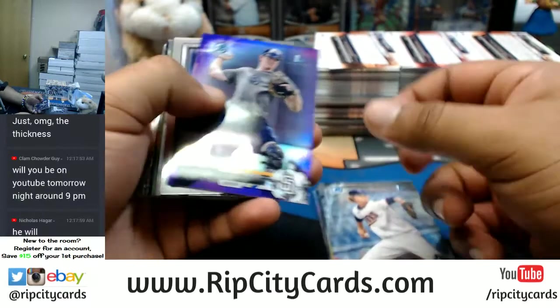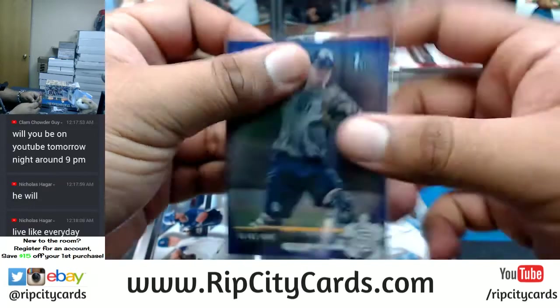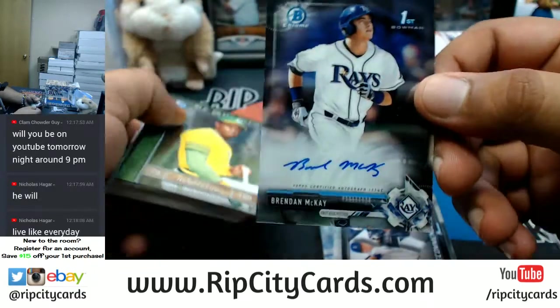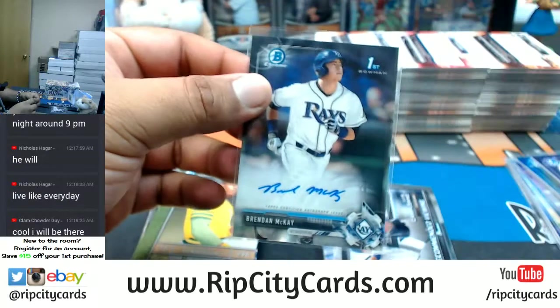Refractors in here — a Blake Hunt purple for the Padres. I saw a bunch of this guy last night. Brendan McKay of the Rays — damn, that's another big hit right there!